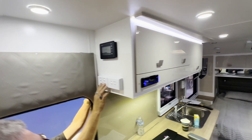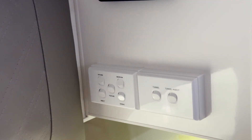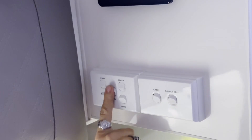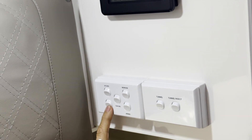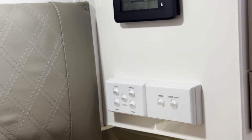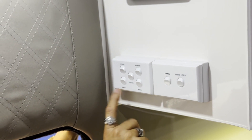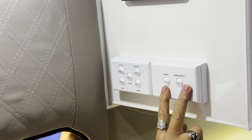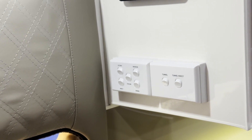All your light switches are nicely labelled — you've got your bedroom and kitchen labels. You've got your strip feature lighting, the romance lights. Then you've got insect light, awning light, and tunnel light in white and yellow.